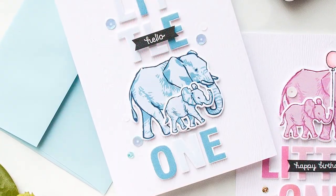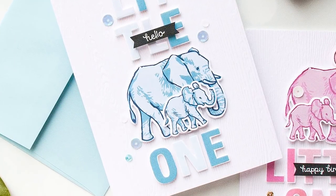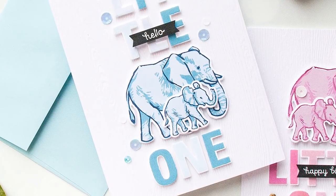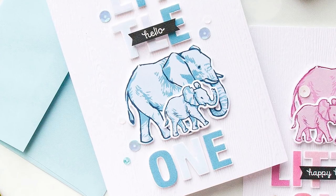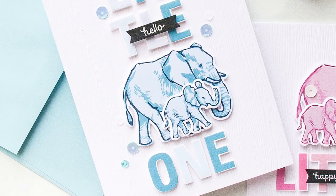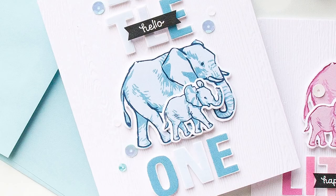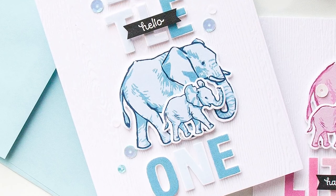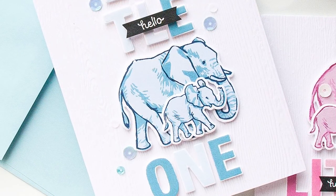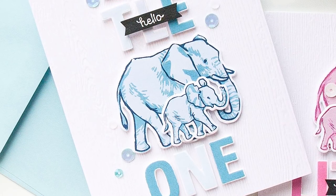I used the same approach for stamping another elephant using shades of blue. The colors I used were Navy for the outline, Soft Sky for the solid layer and Cornflower for the detail layer. There are coordinating dies available for these elephants — there's a die for both the adult and the baby elephant and there's also a birthday balloon. So I cut all my animals out and started working on getting other elements for my cards ready.